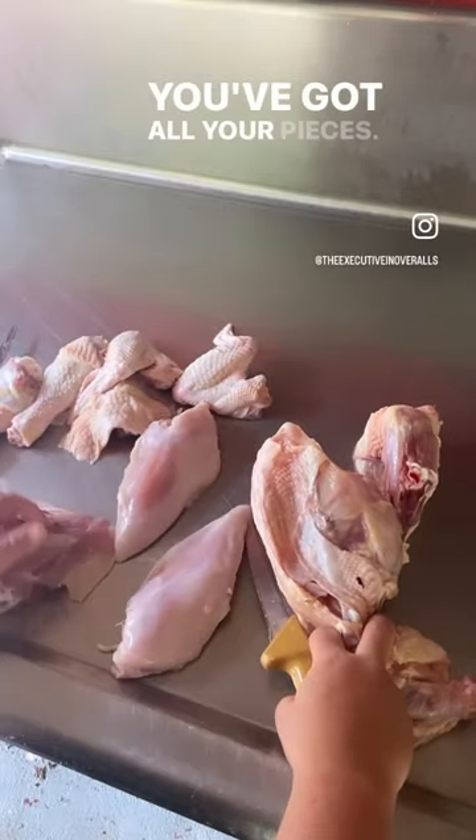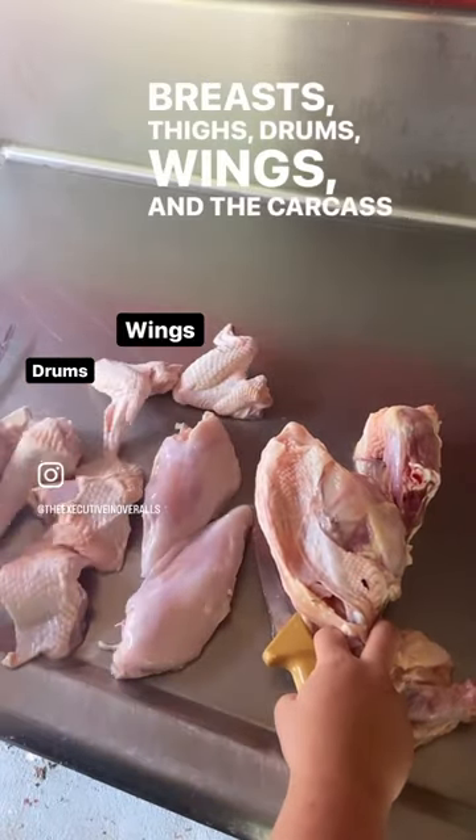And that's it. You've got all your pieces: breasts, thighs, drums, wings, and the carcass ready to make stock.